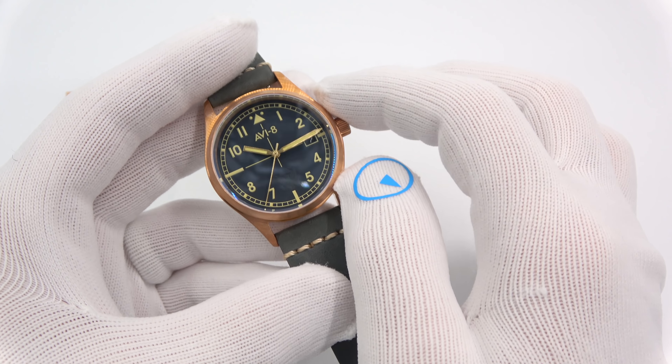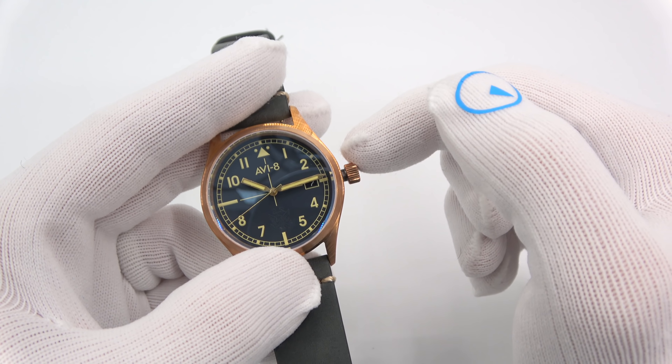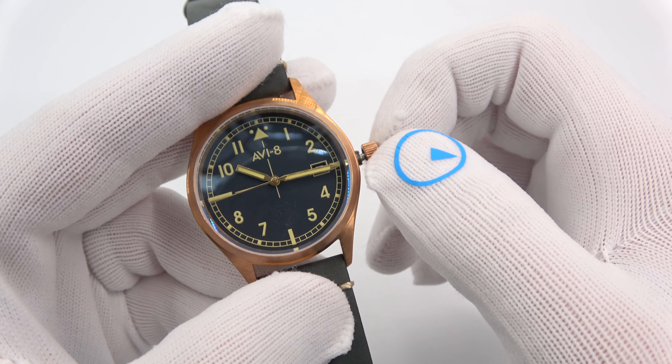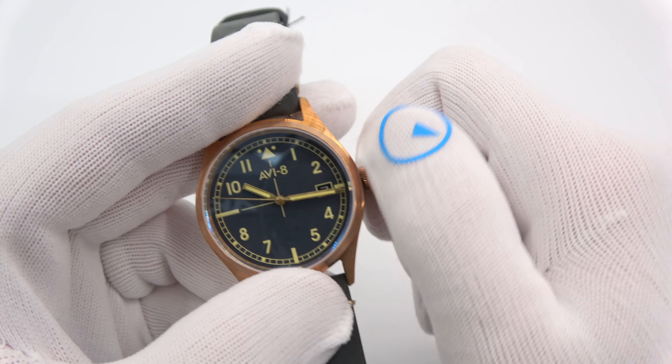The watch runs on a Seiko NH35 movement, which has a screw-down crown — really cool even though it's only 50 meters of water resistance. It hand winds, hacks, and you pull out the crown to set the time — the second hand stops. Screw it down to keep the watch going.